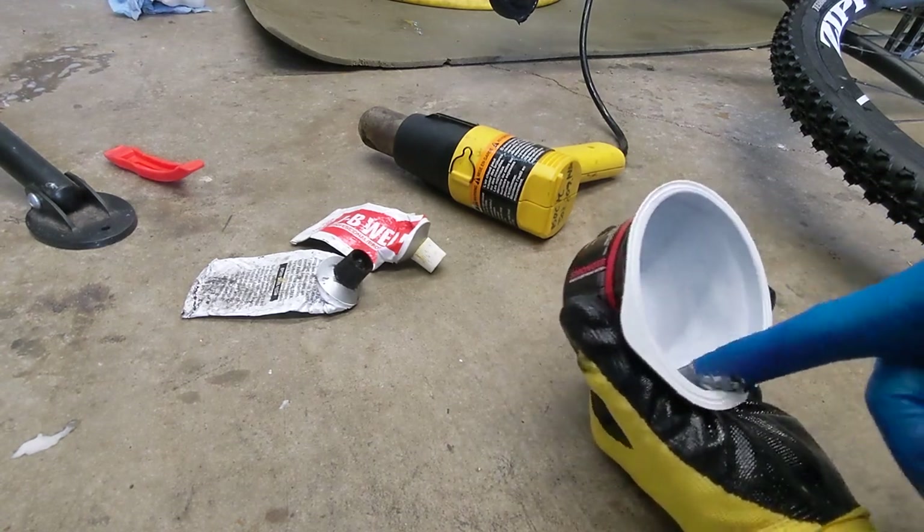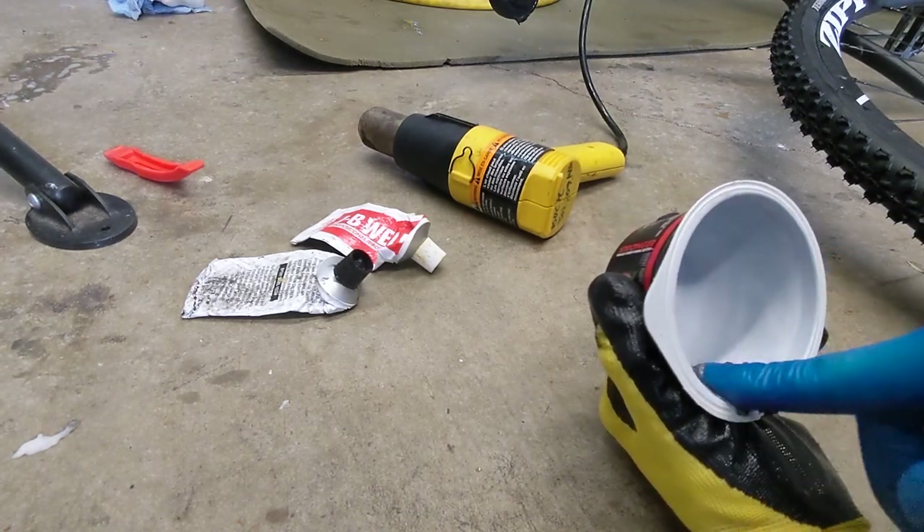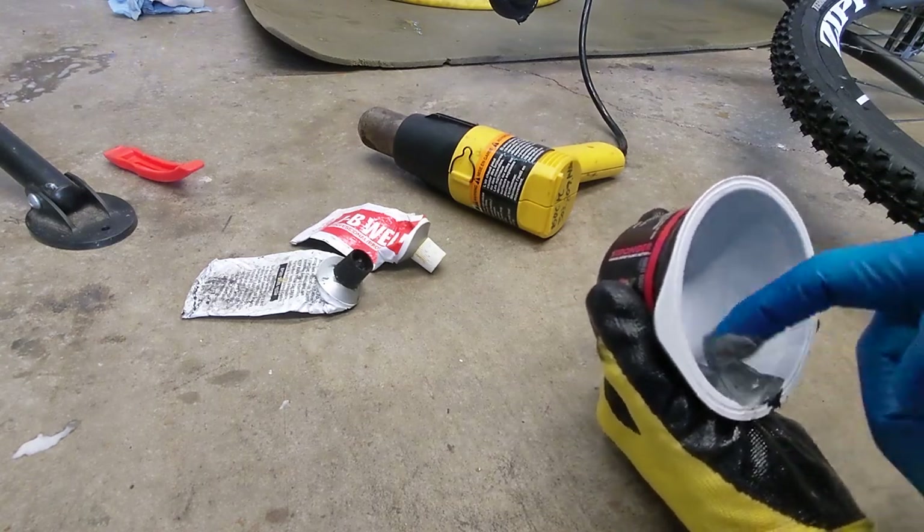It's a two-part epoxy. Heat it up with a heat gun and then mix it up in a mixer. Make sure you wear gloves — you don't want this stuff on your skin or in your eyes.